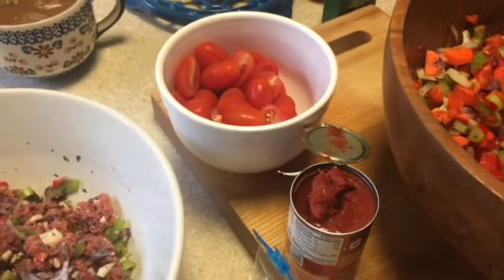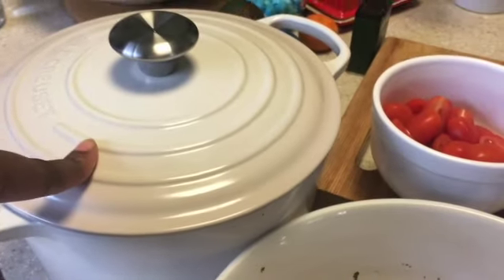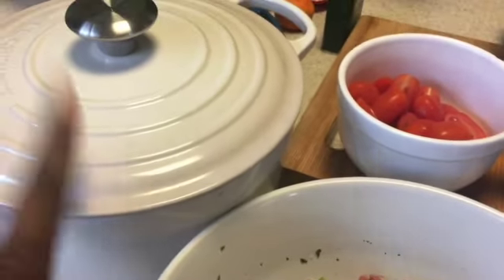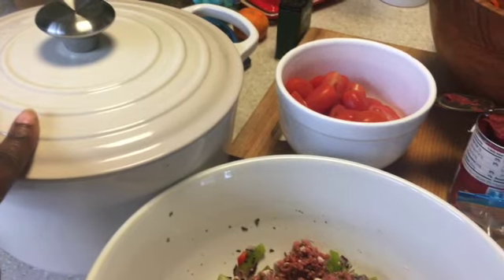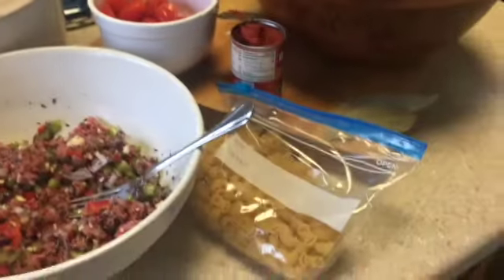It's a really simple recipe, and I will be using the deep dutch oven in the color meringue. By the way, this is currently on sale for $200 — I got it when it was on sale for $250, so you might want to check that out. It's five and one-fourth quarts, I believe, but we're going to make a meatball soup.